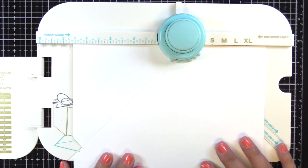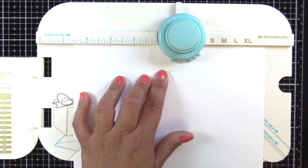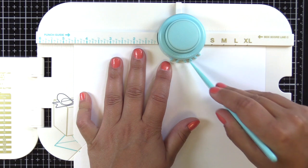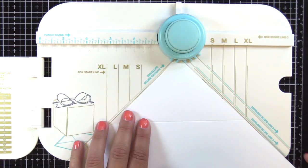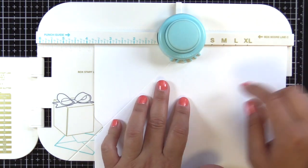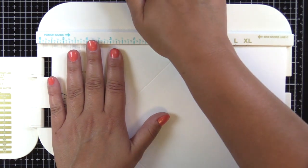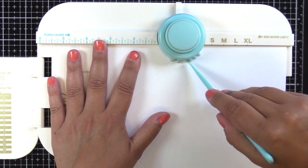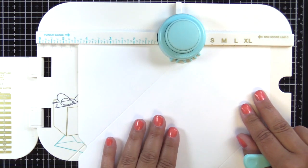You'll turn it counter-clockwise and line up the line that you just scored with the score line on the left. Then you punch, press down the punch, and score it again. You'll turn it clockwise again and line up the score line you just did with that score line. You do this four times, scoring it again to complete the envelope after the last turn.